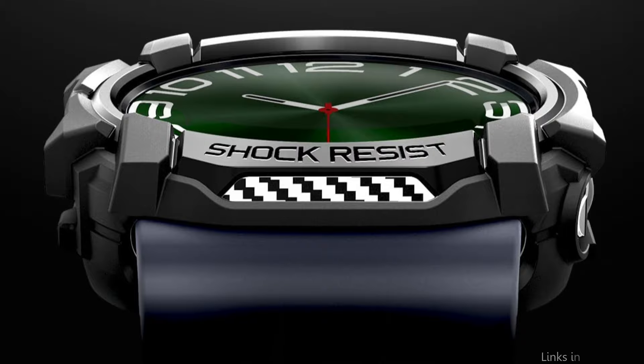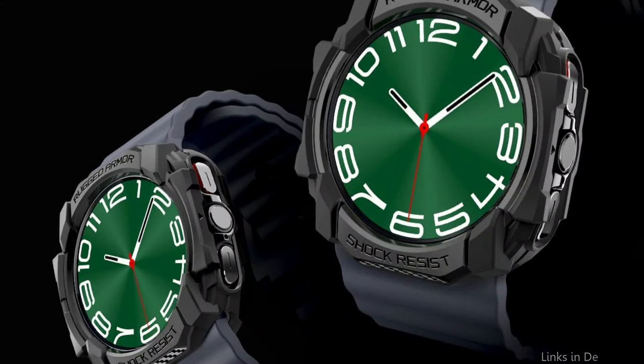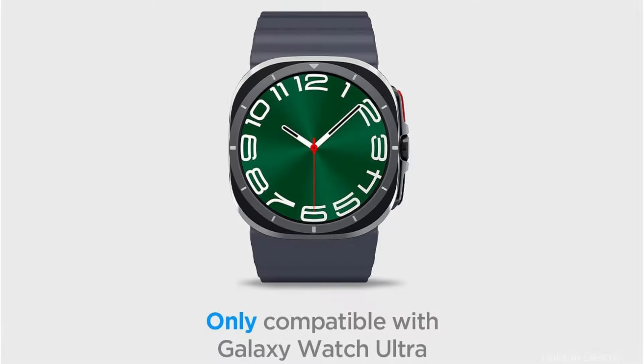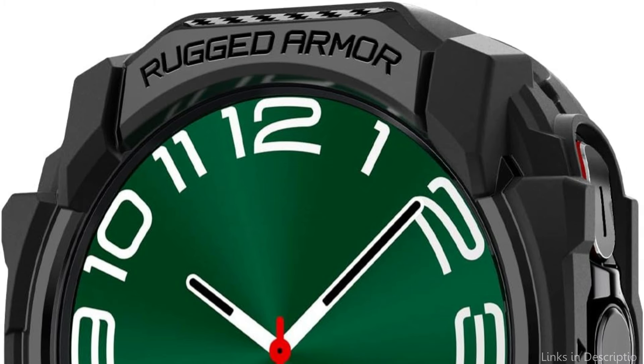Elevated bezels surround the screen to provide additional protection. Every button is easily accessible thanks to well-placed cutouts. The flexible TPU makes installation quick and simple. Its subtle design blends in well with the watch, enhancing rather than detracting from its elegant look. For owners of Samsung Galaxy Watch Ultra that value form and function equally, the Spigen Rugged Armor Case is the ideal combination of fashion, robustness, and usability.